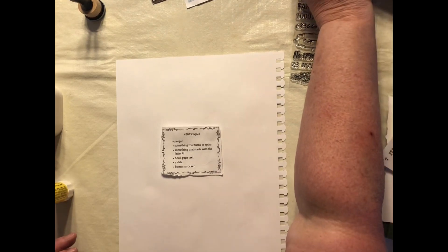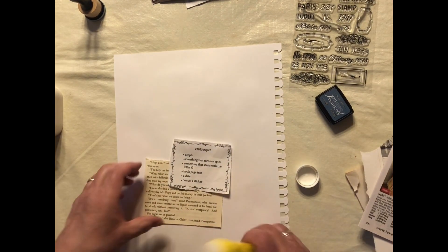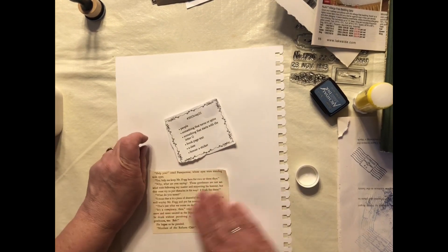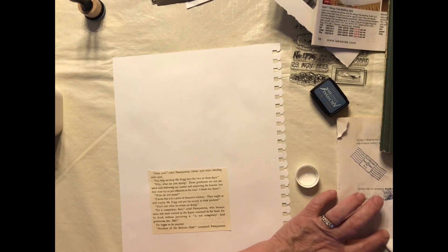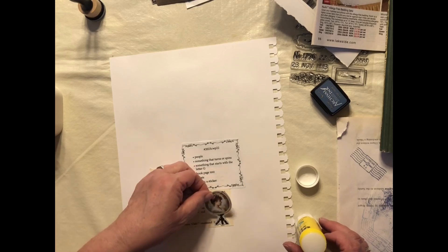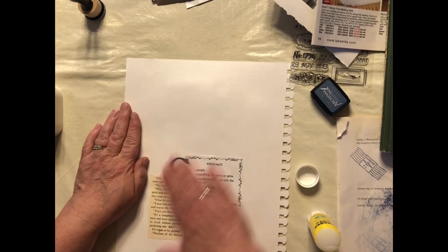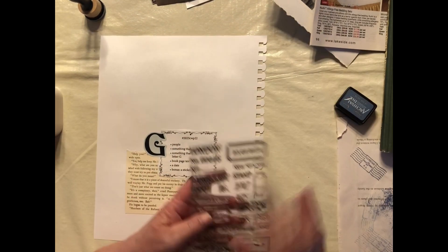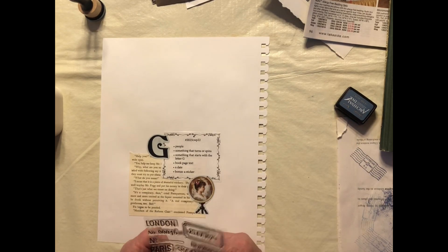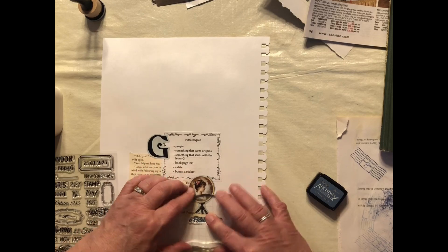After I'm done with the challenge, I flipped the page over and attached the prompt to the back, and anything I didn't use from the front. So I've got the other half of the book page text — I'm going to glue it on the bottom. I have the lady with the globe, so I got the triple threat there: people, something that spins the globe, and letter G. I've got the sticker, which is also the G. The only other thing I haven't used on the back is a date, so I decided to use my date stamps again — why not do one of everything on the back? Kind of like a mini collage.